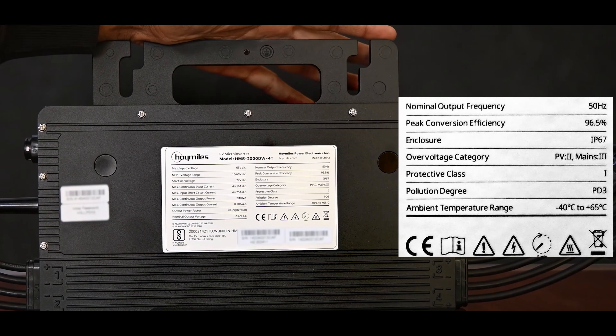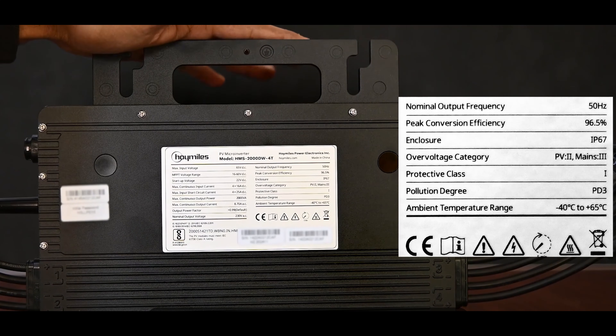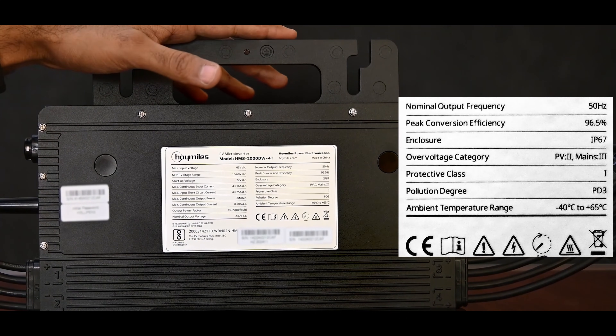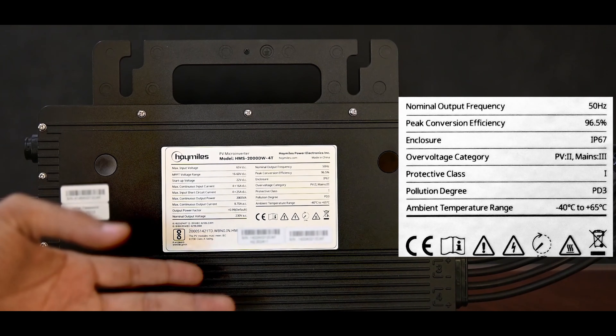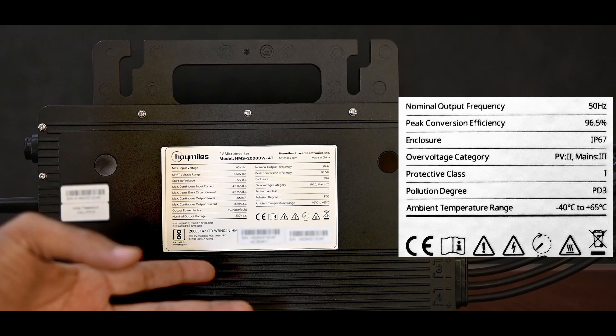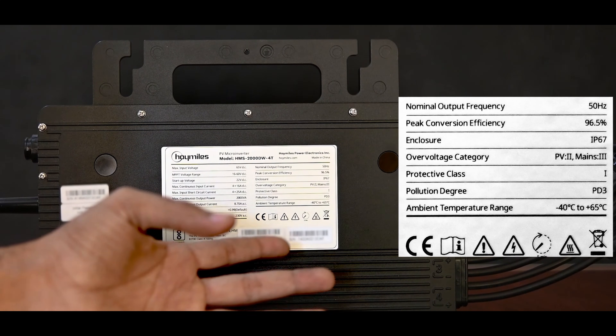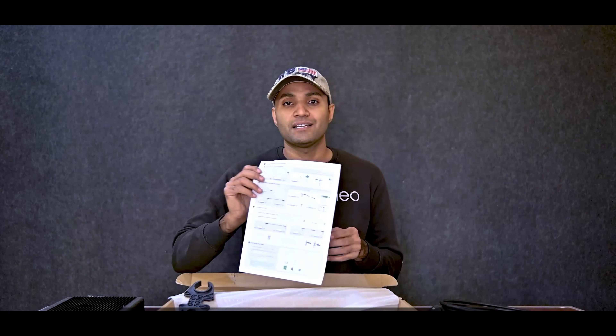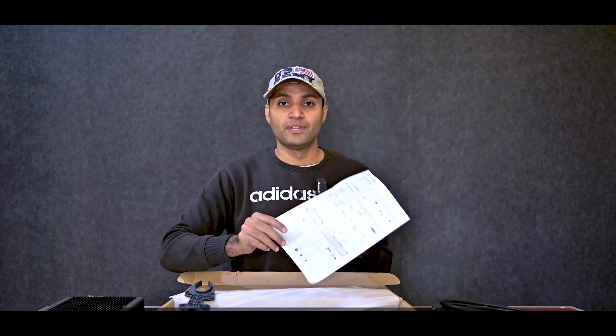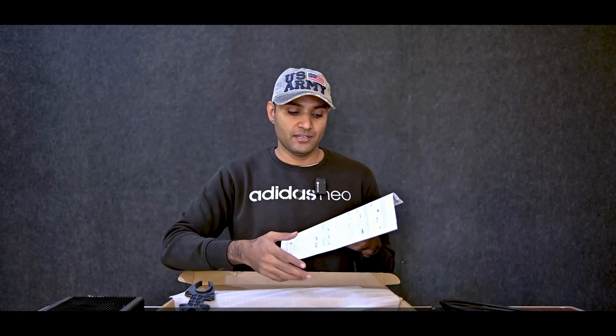You can install it comfortably under the solar panels. Its protective class is 1, pollution degree is PD3, and the ambient temperature range is minus 40 to plus 65 degrees Celsius. It also has certifications. Along with it, we get a user manual — if someone does not know the setup, they can take help from a technician or follow the manual. As I said, it is plug and play, so it is very easy to connect.